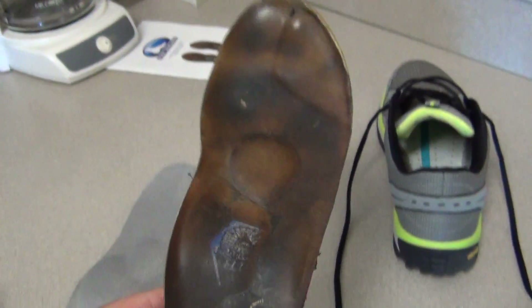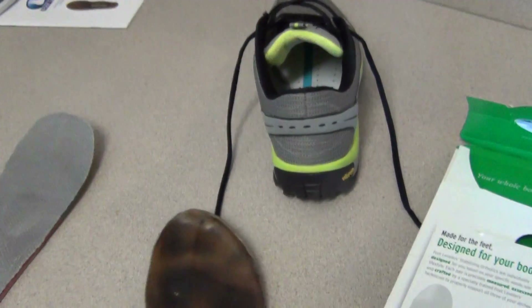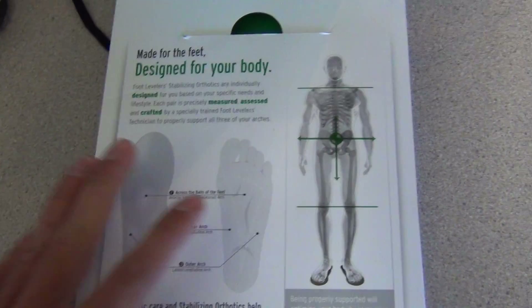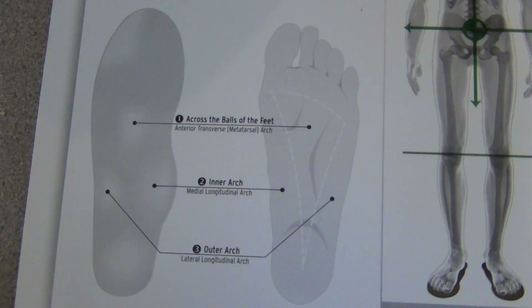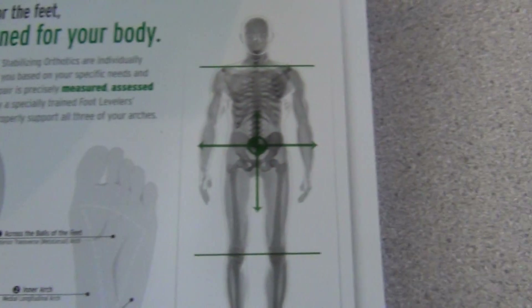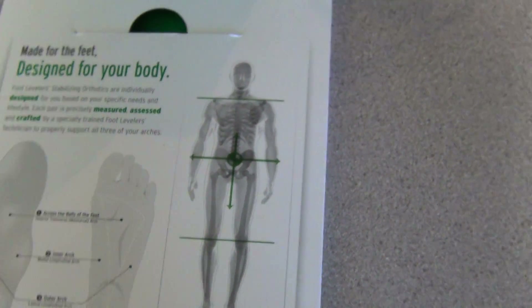This right here is my orthotic that was in my sneaker for the last two years — it's been two years this month. And as you can see in the diagram, this is my new pair that just came. There's a bunch of supports within there to help your inner arch, your outer arch, and as well as the balls of your feet, which will in turn help your posture and basically the biomechanics of your whole body.